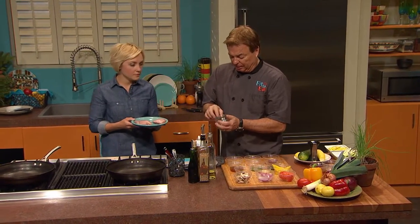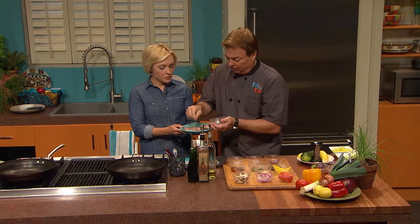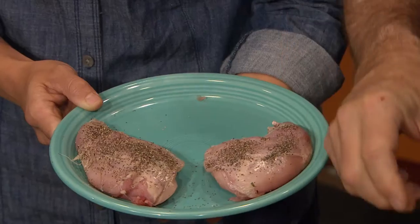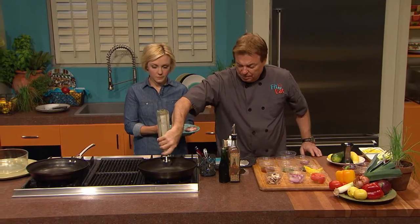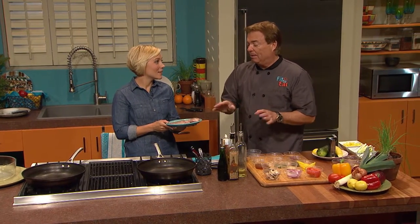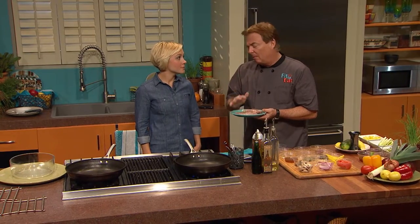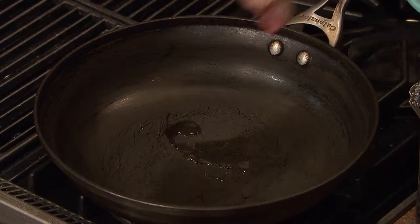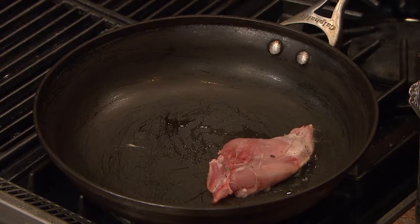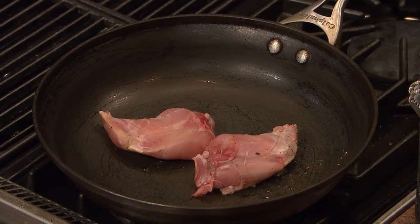We're going to season it with just black pepper on one side, put it in the pan with about half a teaspoon of oil. We're gonna put the pepper side down to get a sear going, then make the cacciatore sauce right with it — so it's kind of a one-pot meal. A little seasoning on the top of those legs, then we add in some onion.